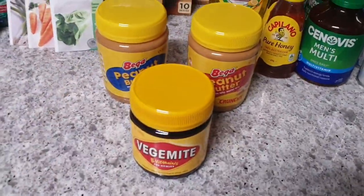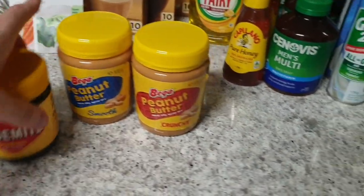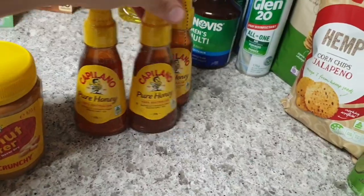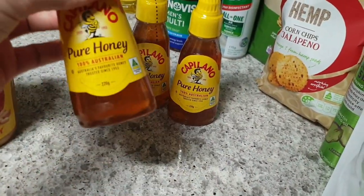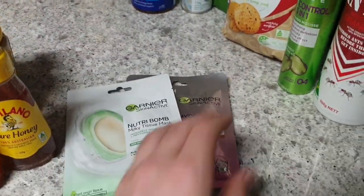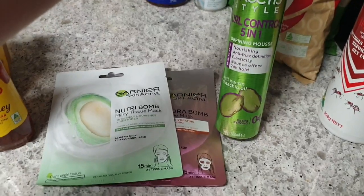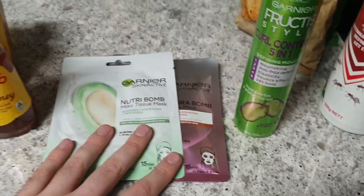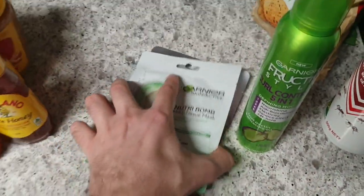Next up we have Bega — I went with some long life peanut butter and Vegemite, so three extra bonus pots there. Capilano is also a participating brand, so I bought three of the cheapest little honeys I could find. Garnier is participating — I could have gone with shampoo or conditioner, but I went with some curl control five-in-one defining mousse, since my hair sometimes gets unmanageable, as well as some tissue masks to give my sister as a gift for her upcoming birthday.